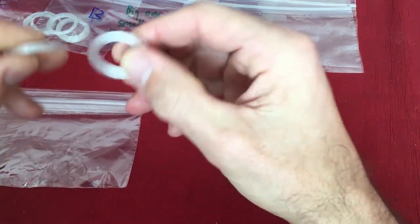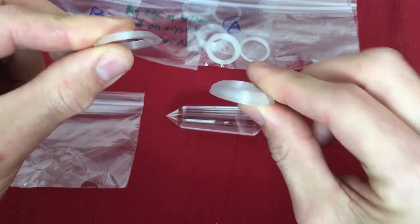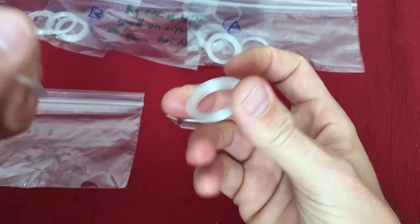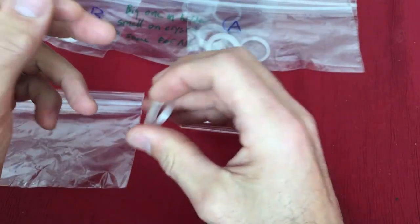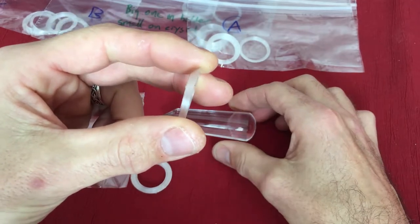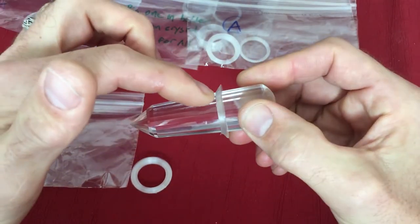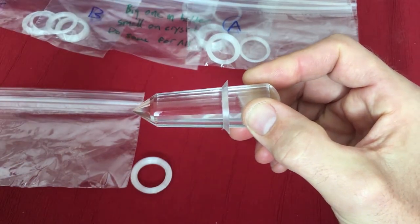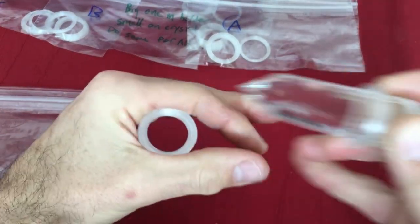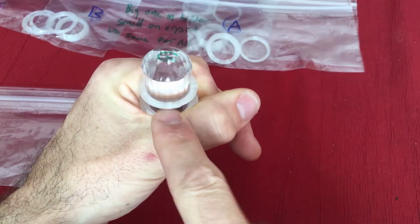When unpacking, take the ziplock bags and look for the ring that's fatter and thicker — put that into the Vogel holder in the notch as shown. It takes a little work but fits snugly. Then find the smaller ring, which is shaped with a fat side and a skinny side — the skinny side goes toward the crystal tip. Once the holder ring is in place, the crystal drops in and creates a protective collar.